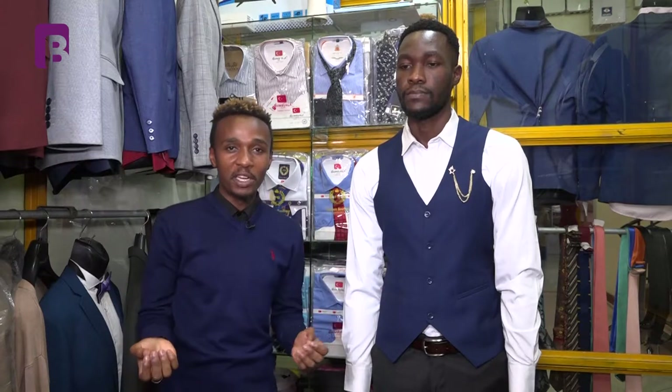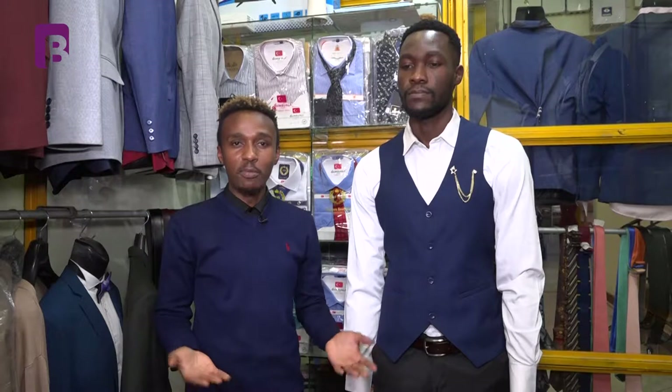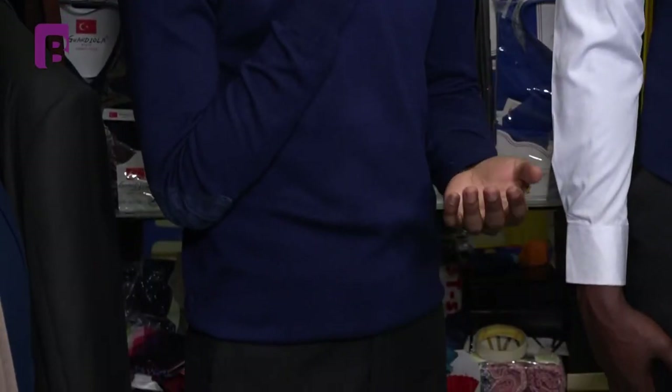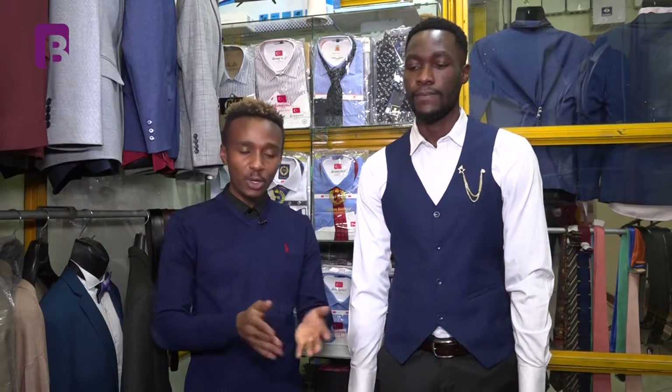The other way of breaking down your suit is what I'm wearing, as you can see — embracing sweaters. When it comes to sweaters, this is very easy. Again, you let go of your blazer and put on a nice, simple sweater like this. You can decide to have your shirt on, or remove the shirt and just have a plain sweater with your dress pants. You look classy, you look casual, you look nice, and you can still go to the office or attend a meeting.